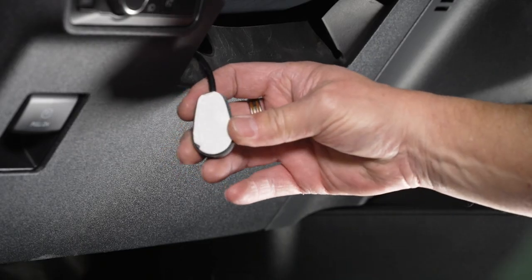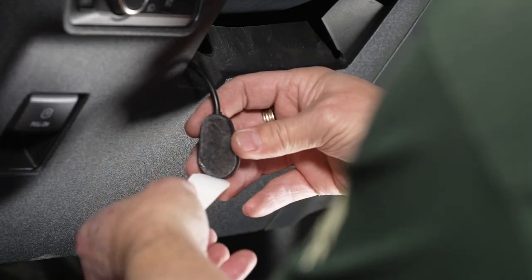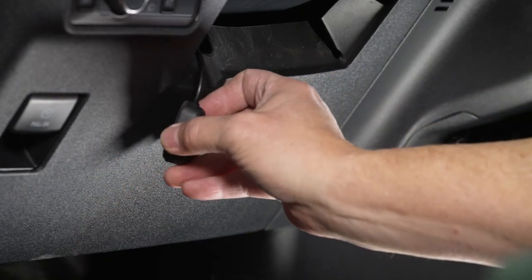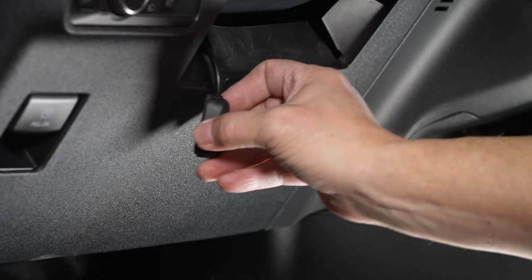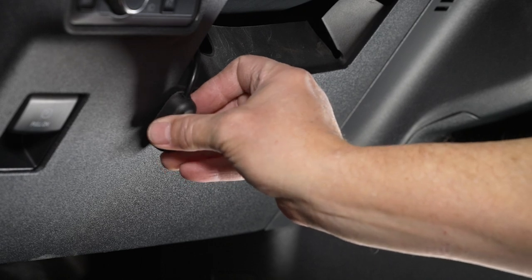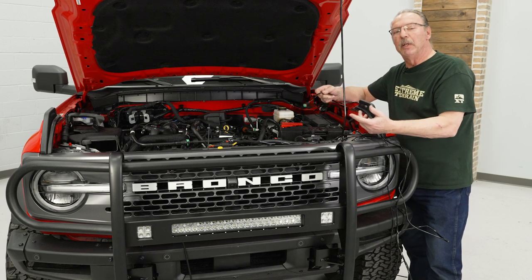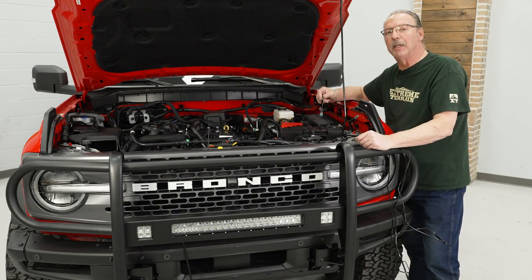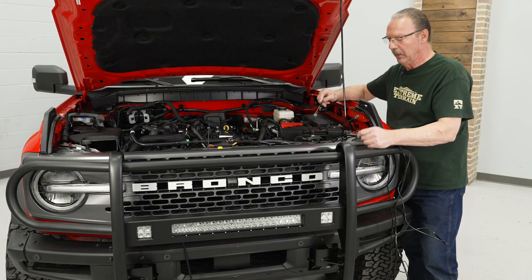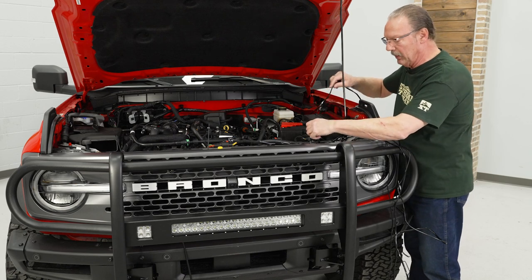To mount this switch, remove the backing material from the back of the switch where the adhesive is at. Make sure your dash is clean — I would advise using some rubbing alcohol to clean it off — and then just press it into place. Now we'll go ahead and run the wiring harness for our light bar, and that way we can tie all the wires together up in the engine compartment to get them all out of the way. We're going to feed this down behind the core support again, just like we did for the fog lights.